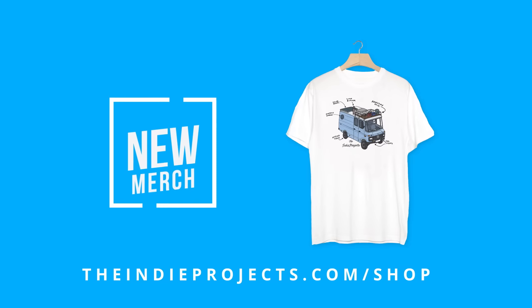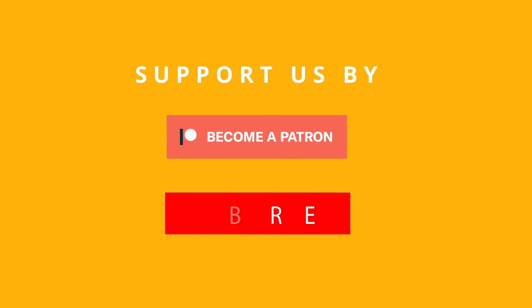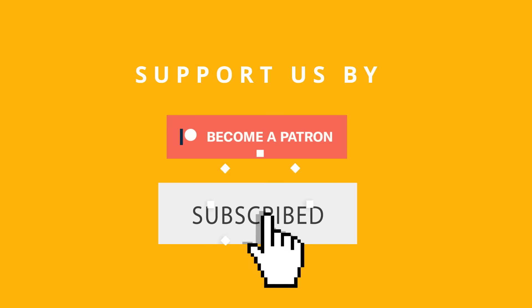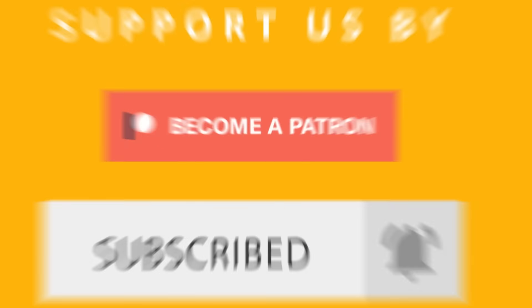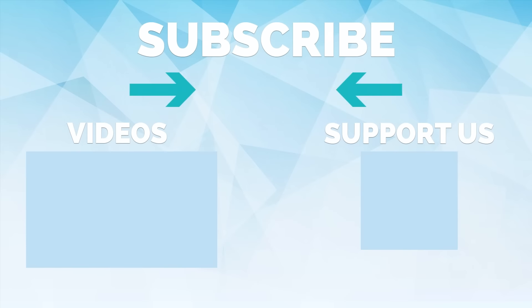Head over to theindyproducts.com/shop and check out our new merchandise. Join us on Patreon for exclusive content, and don't forget to subscribe and hit that notification button so you never miss a video. Thanks for watching, and we'll see you on the next video.